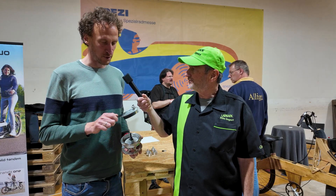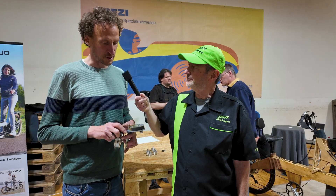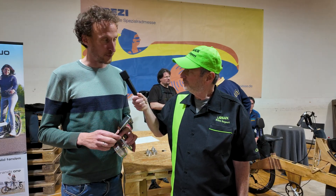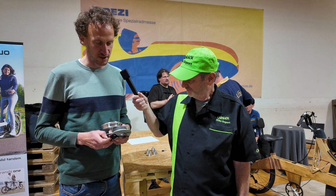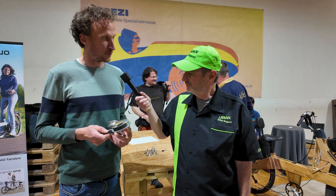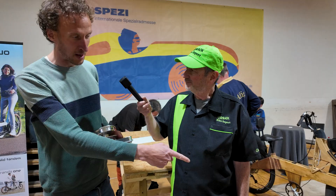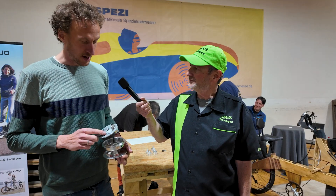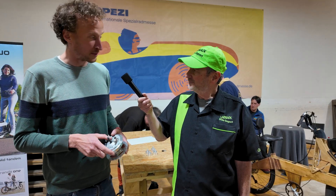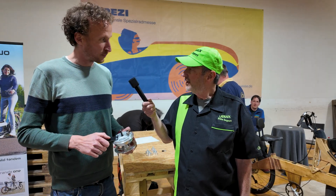This is a normal Sturmey Archer drum brake, normally used in a lot of velomobiles. Normally it's mechanically operated, but I converted it to hydraulic operation. This way it brakes much better and has a much finer feel in your brake lever. I built it six years ago on my bike and it still works very well to this day.